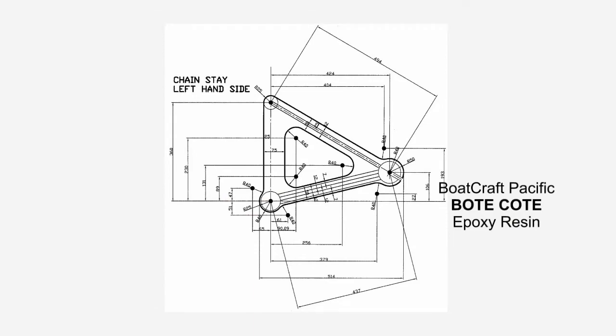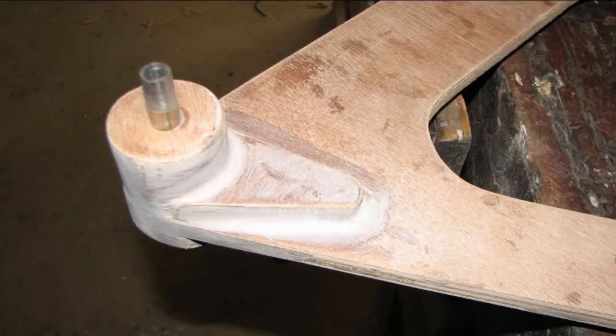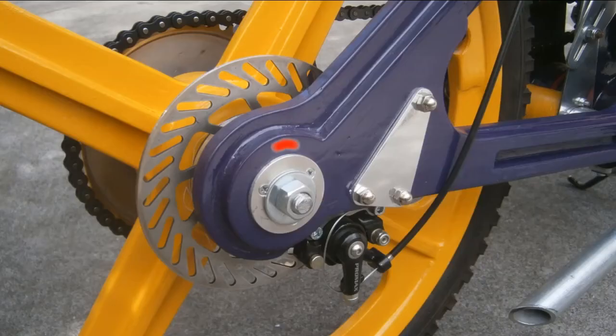Both triangulated chainstays are drilled together as a matched pair to ensure both sides are firmly clamped together. This teardrop shape piece was an afterthought — it ensures lateral stability by closing the gap between the triangulated chainstays and the seat brackets. It also gives additional support to the boss that carries the rear suspension unit spindle. 12mm square section plywood strips provide additional stiffness to the chainstays.